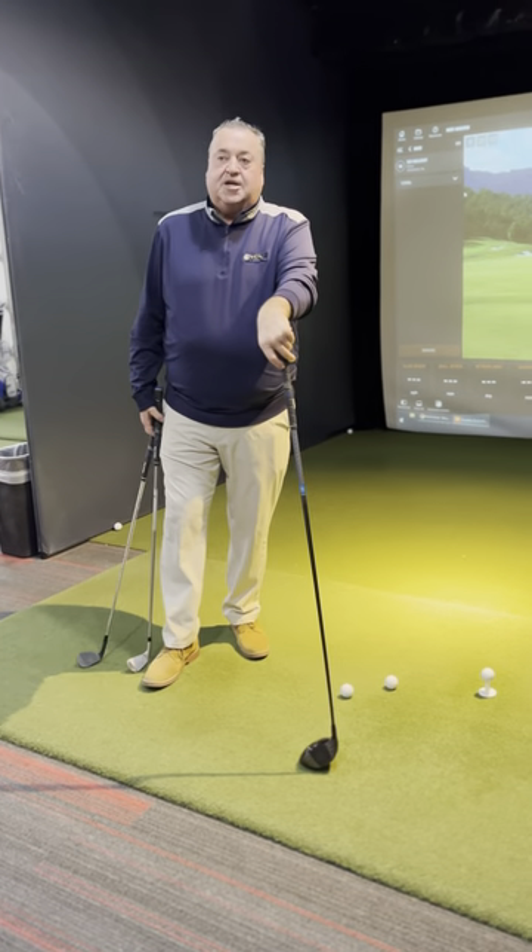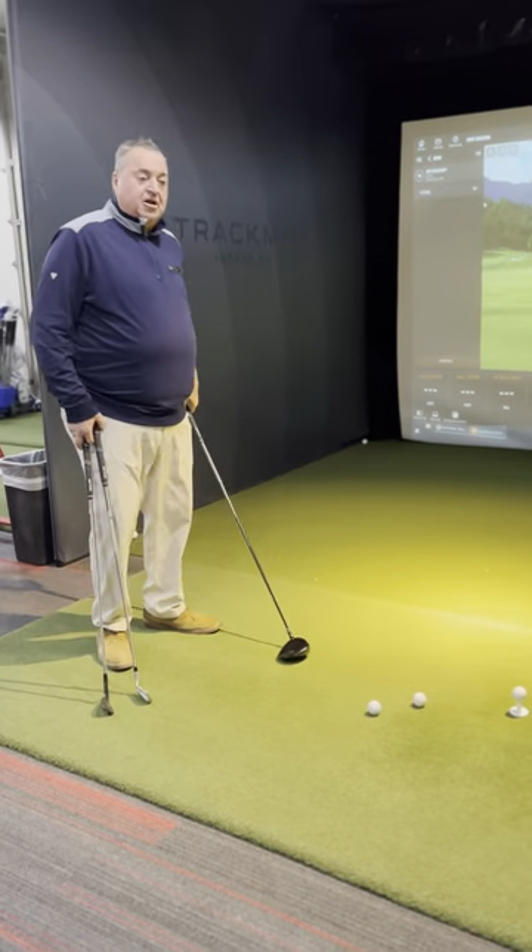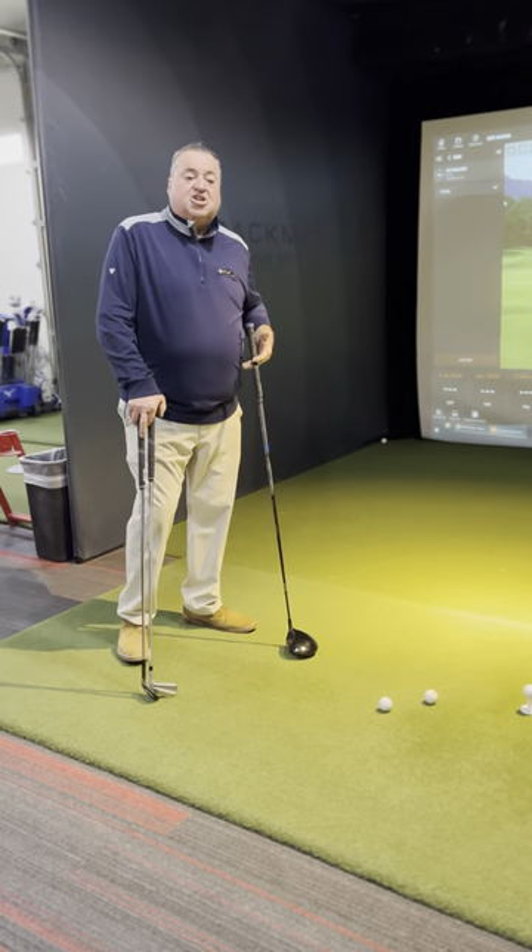Hi there, it's Tad's Tips on Tuesday. I want to talk a little bit about ball position — when we get ready to hit a golf ball, ball position and our posture.